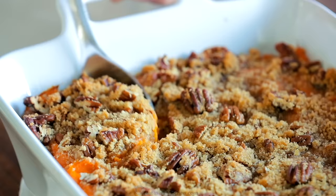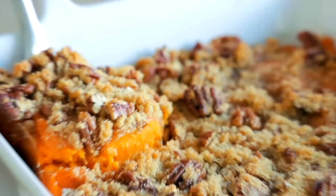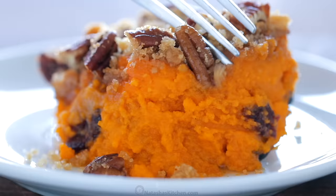Hey everyone, it's Natasha of natashaskitchen.com and today I'm gonna show you how to make my sister Tanya's famous sweet potato casserole. You guys are gonna love the crunchy topping on this. She brings it to Thanksgiving every year and it is a family favorite. So let's get started.